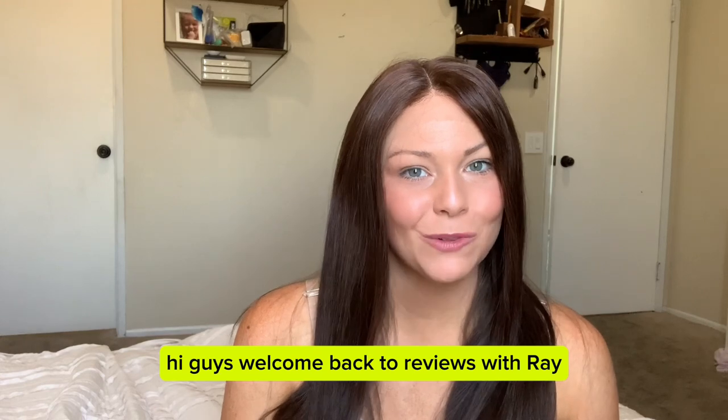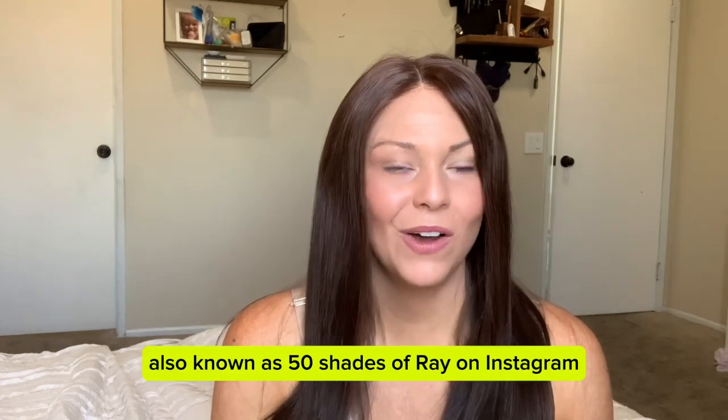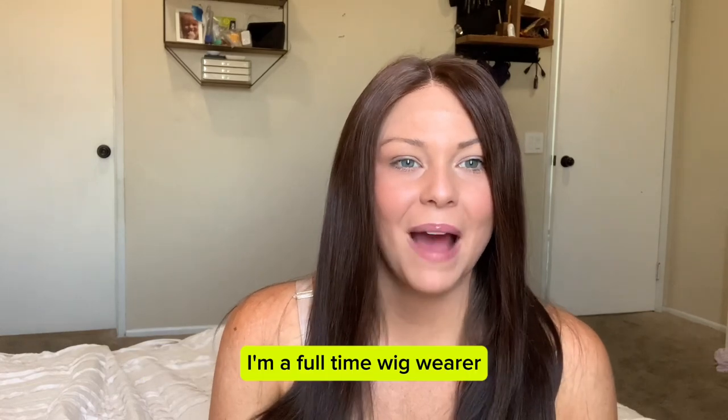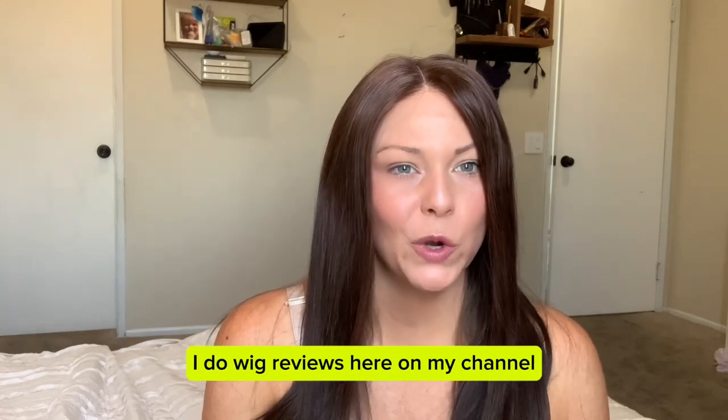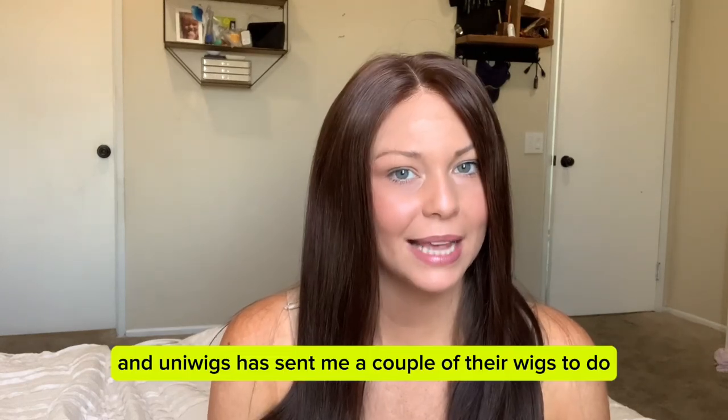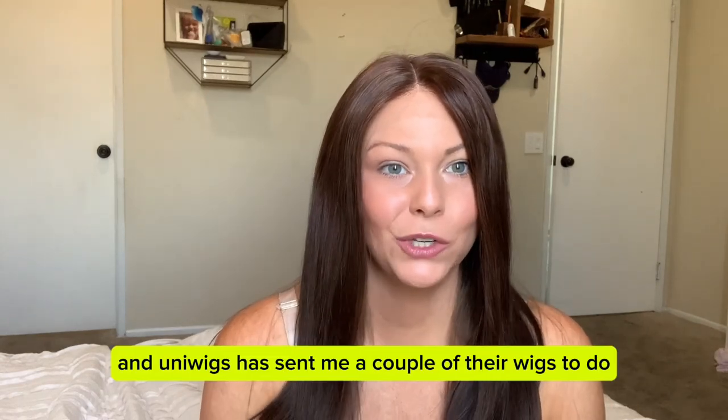Hi guys, welcome back to Reviews with Rae. I'm Raeann, also known as 50shadesofrae on Instagram. I'm a full-time wig wearer. I do wig reviews here on my channel, and Uniwigs has sent me a couple of their wigs to do a review on.